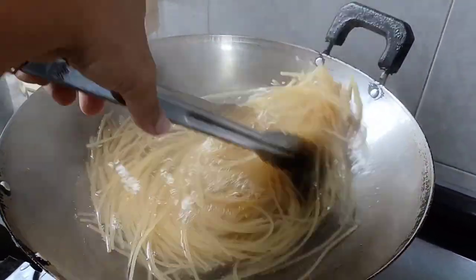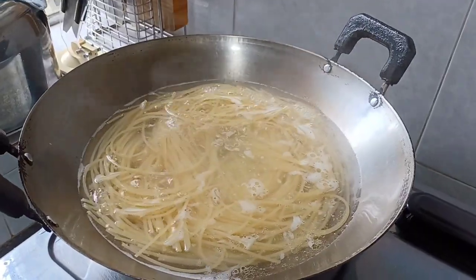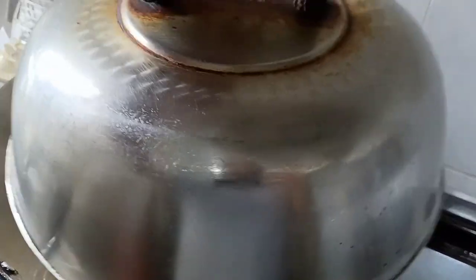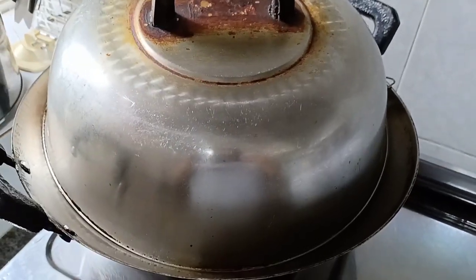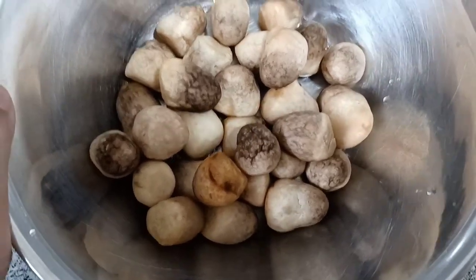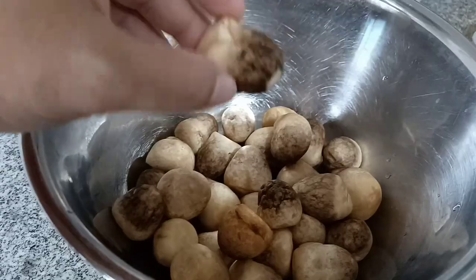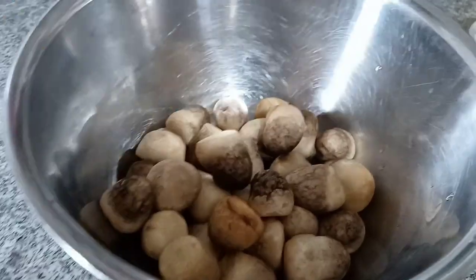Put some oil and salt and cover it. For more flavor, since they like mushroom very much, I wash the mushroom thoroughly and cut it in half for a better taste.